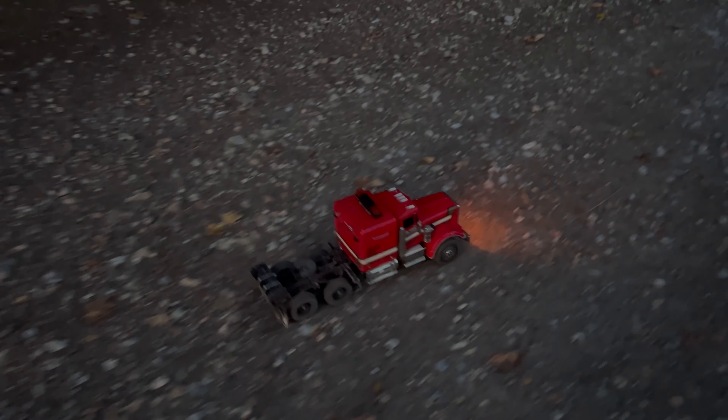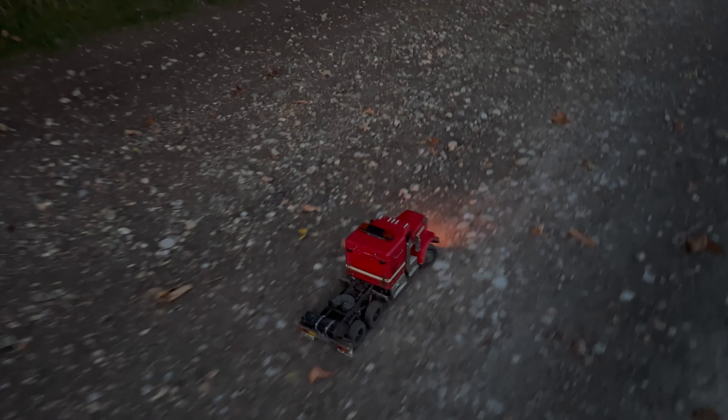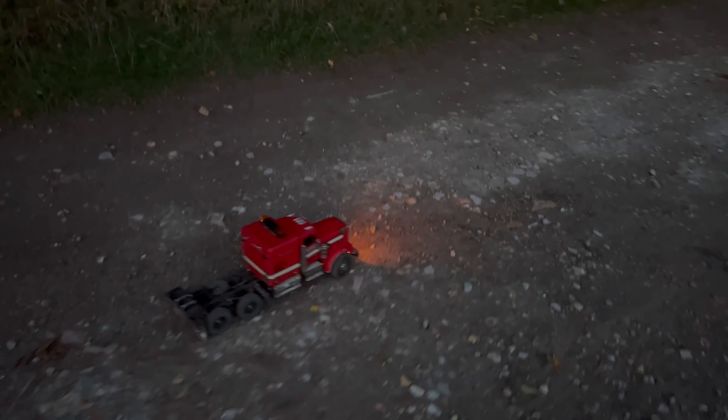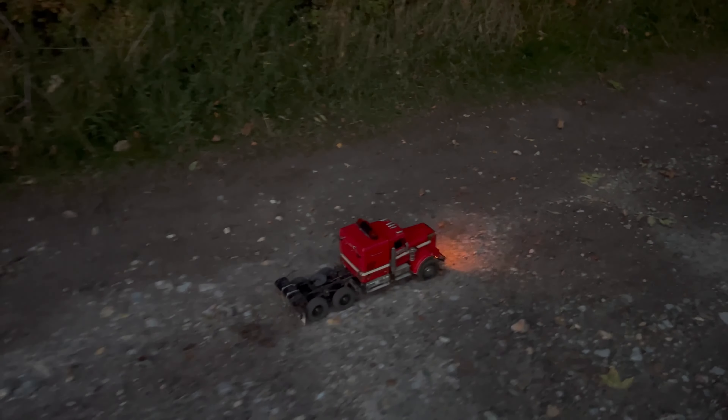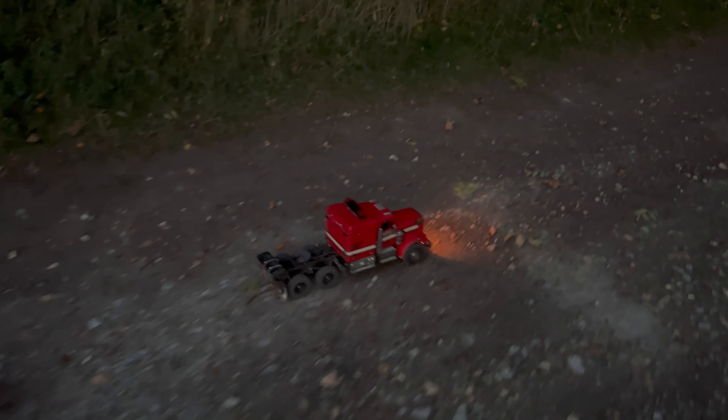Absolutely love it. Didn't bring the trailer today as you can see — didn't need it. This thing's pucker man. What do you guys think — is it better like this or should I have kept the dualies on? I think this is all right. It's got a big weight on the back to keep more traction on the wheels going off-road.